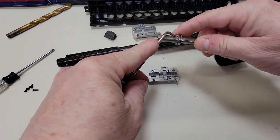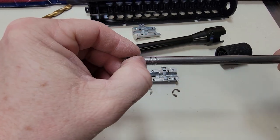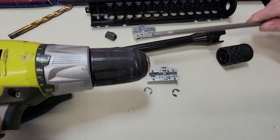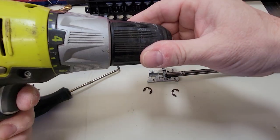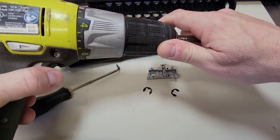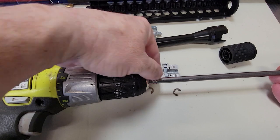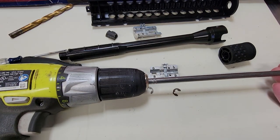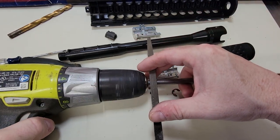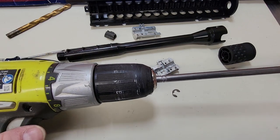I'll pop these off for you. All I did was machine these little grooves inside here. The easiest way to do this was to take a drill, put the barrel inside the drill, spin it, and then use a file to file down the grooves — basically I just held it like this and filed down the grooves. And that's what I was left with — those perfect little grooves.